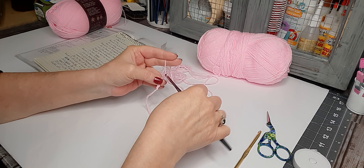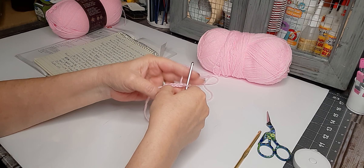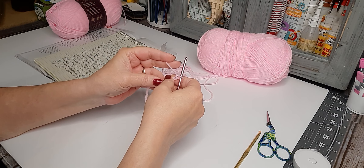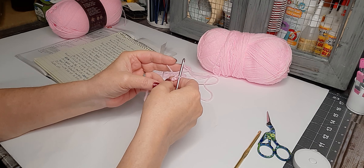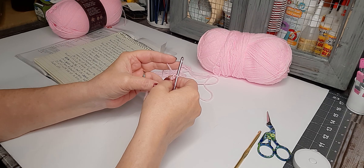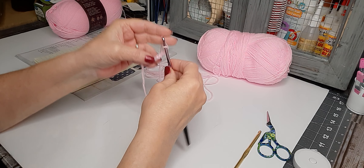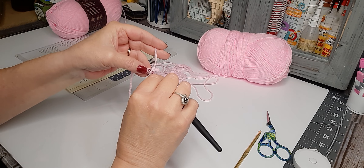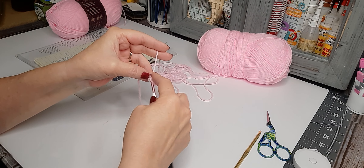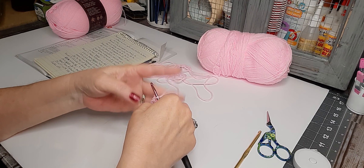Yarn over, pull the yarn through — that's one. Yarn over pull through — two, three, four, five, and six. Then we want to come back to the beginning and put a slip stitch. Slip stitch will sometimes be abbreviated SLST or it'll say slip ST. So we go to the very beginning, insert our hook in the top, grab the yarn, pull it through, grab it and pull it through again — and now we have a ring.